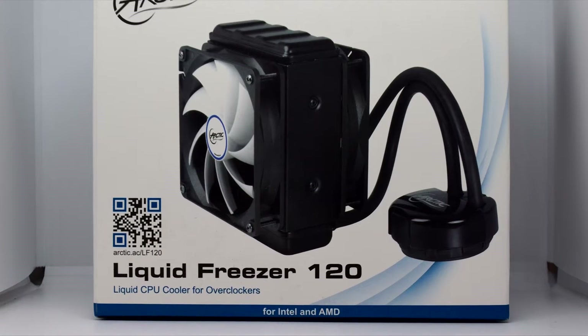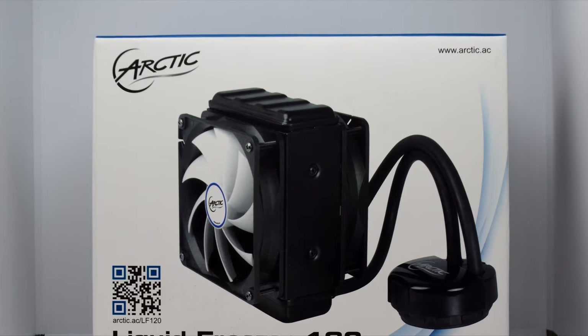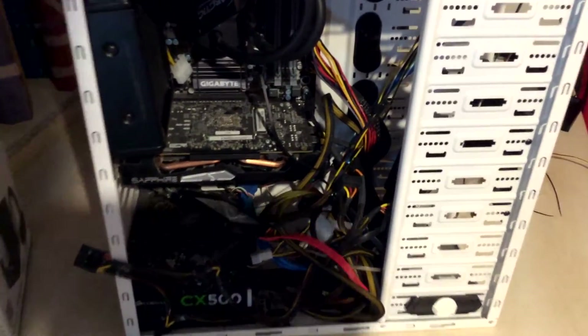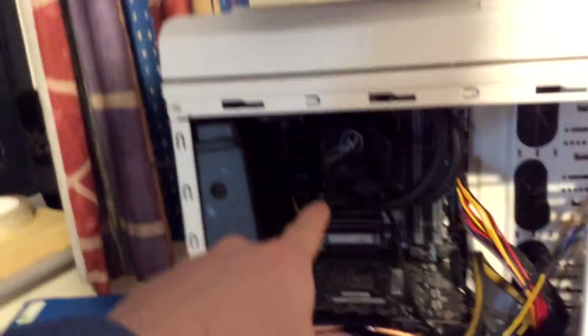I'm going to go through the process of how to install the water cooling — it's a little long but hopefully it will help you. I've screwed things in temporarily and put two bolts in. The lighting isn't great, but I have my GPU in there and I've taken out my RAM.